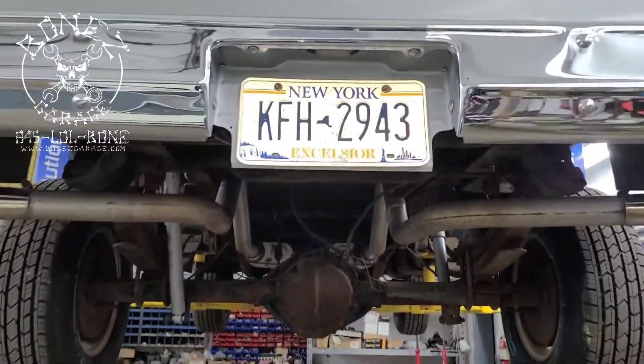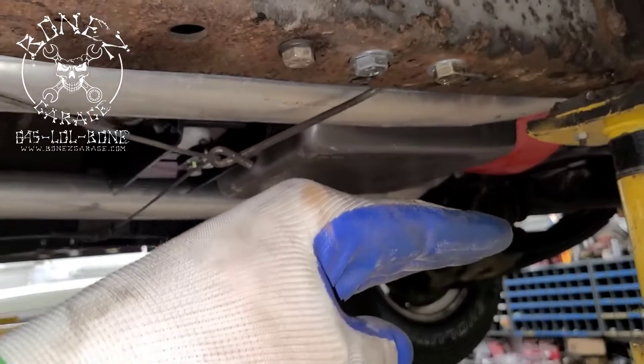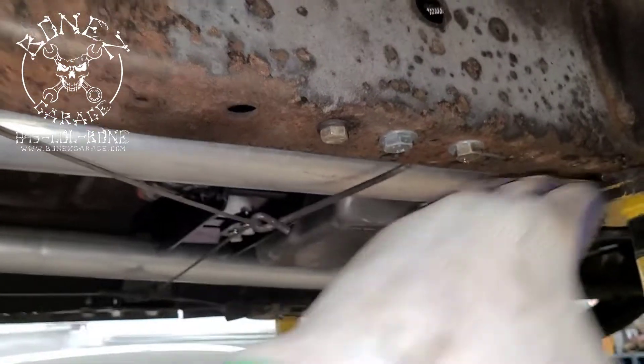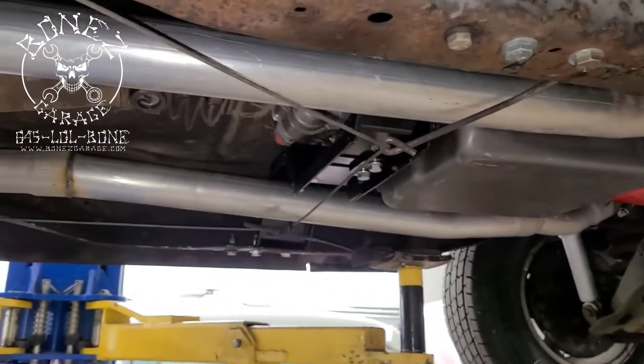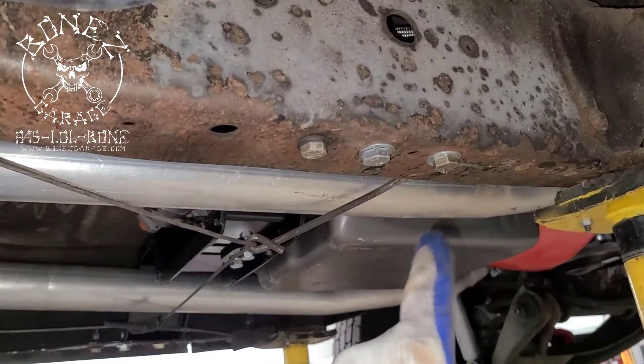Look at how nice that looks. He brought it to us — it had these head pipes on it, and the head pipes actually hung below the frame by about that much, so it was quite a lot. They would hit the ground, as high up as this truck was, those pipes would hit the ground.